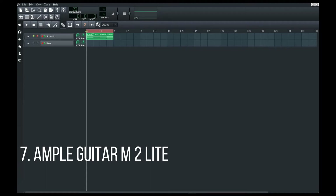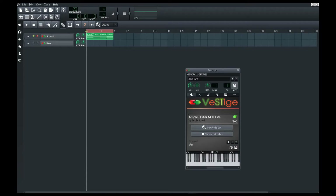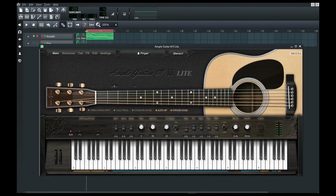The seventh is also from the same developer — it's an acoustic guitar. Just see how it works.